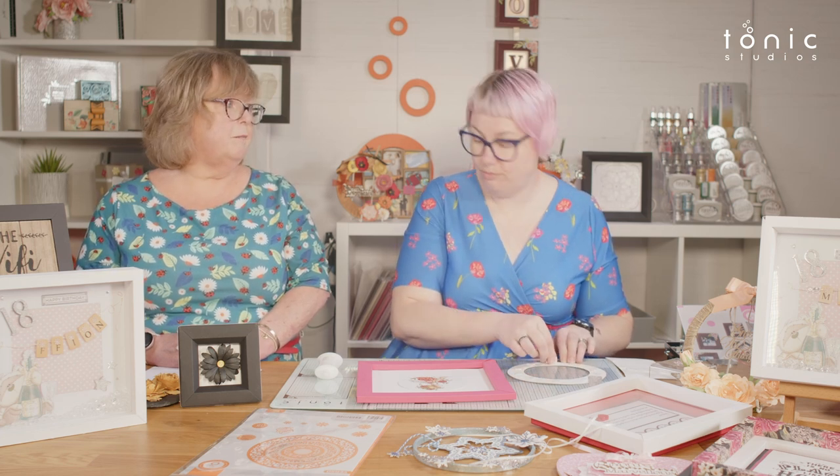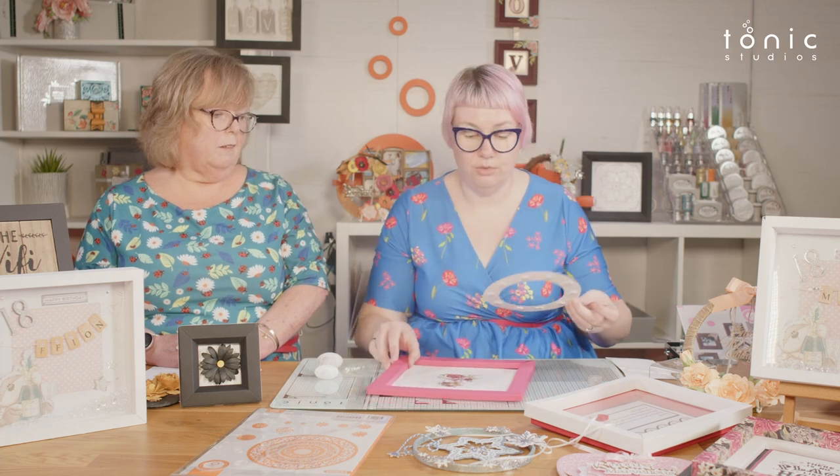We've talked about layering die sets quite a lot recently — how handy and versatile they are. It's one of the ones we tend to keep on our desks because we use them very regularly, even if it's just to cut a circle out of background paper. The layering die set will always have a circle for you.